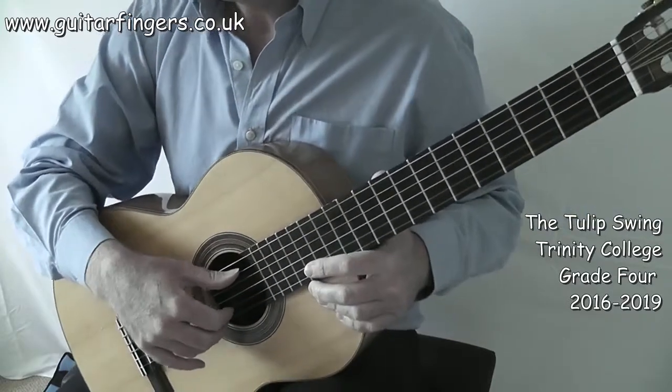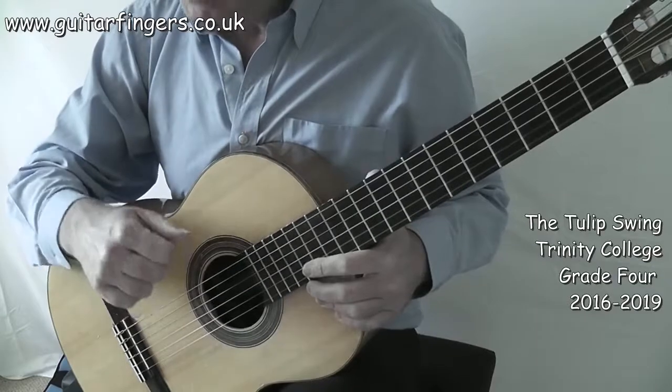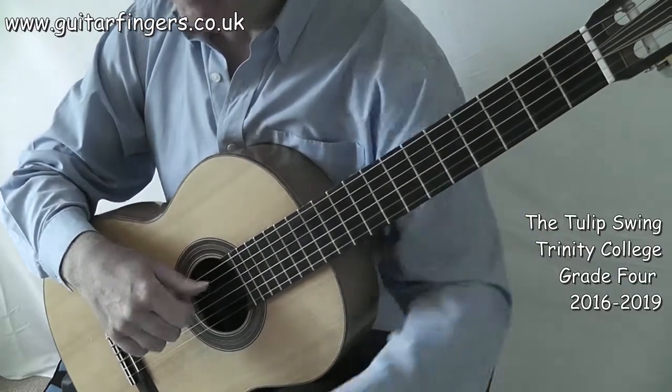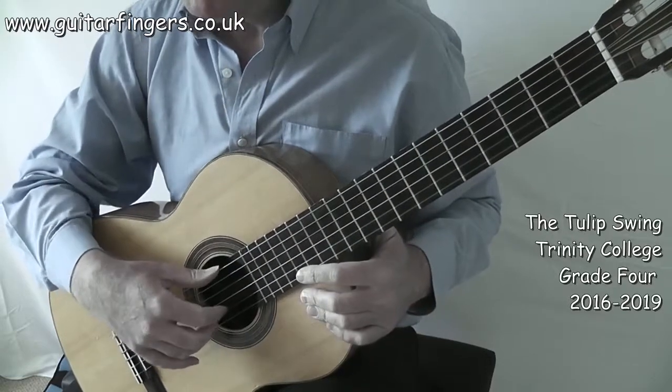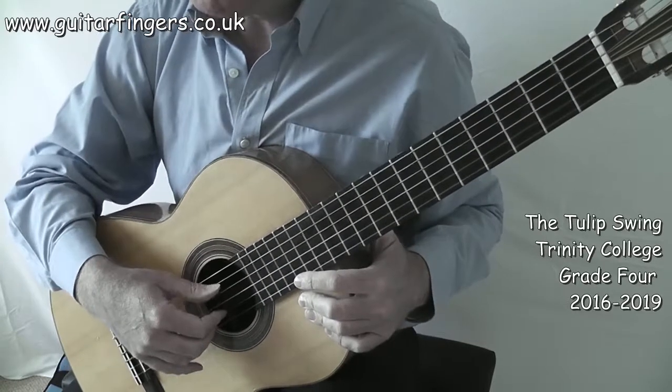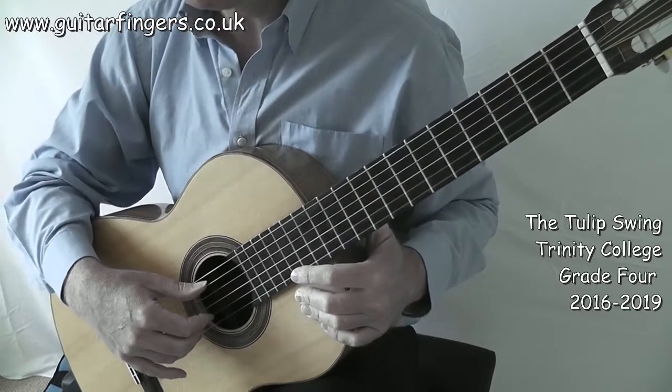You're getting the idea of the swing rhythm. Remember that the song is in A major, so we've got three sharps: C sharp, F sharp, and G sharp. Then there are accidentals that appear along the way, creating some lovely little chromatic runs.